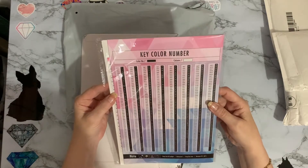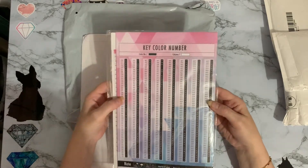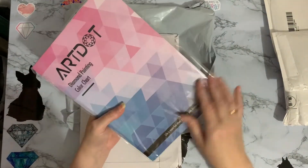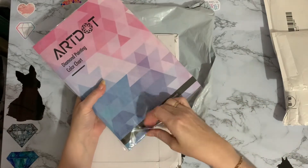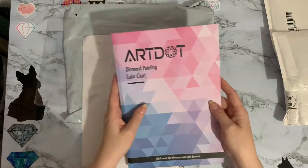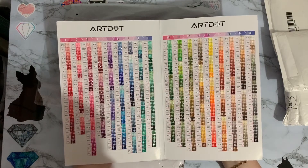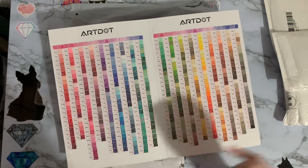On the back there's a list of all the 447 different numbers. I'm struggling with the opening as usual - that's just me. And look, it's a full set of DMC colors but they're all in color families with the numbers next to them.